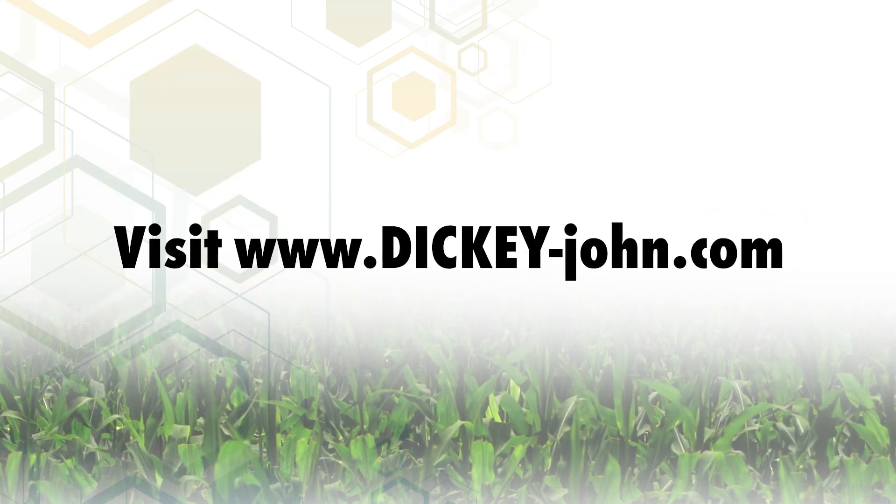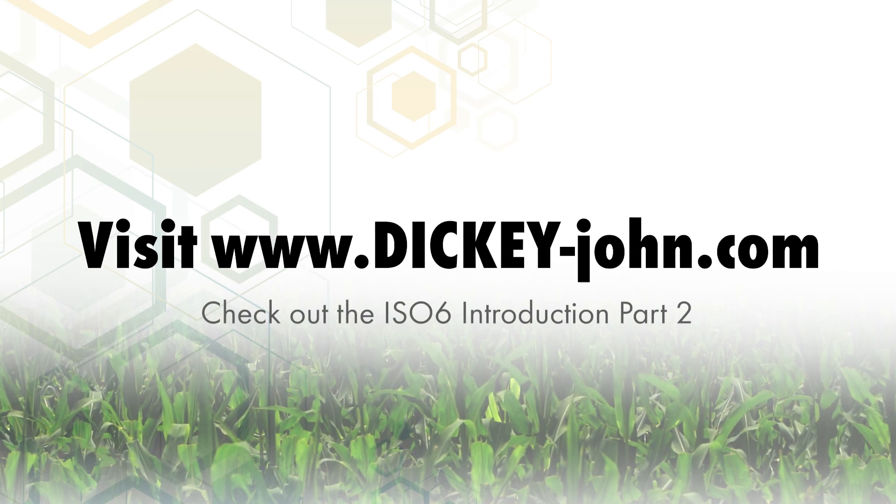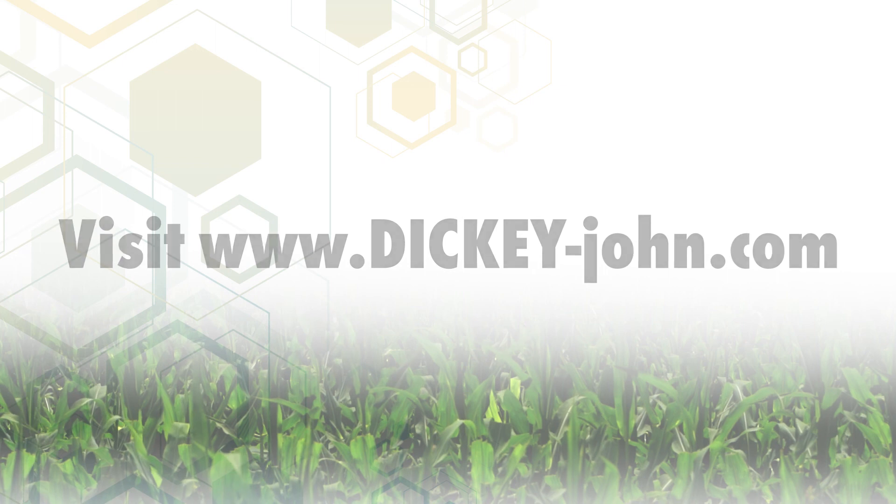For more information, see our full suite of informational videos or visit us online at dickie-john.com.